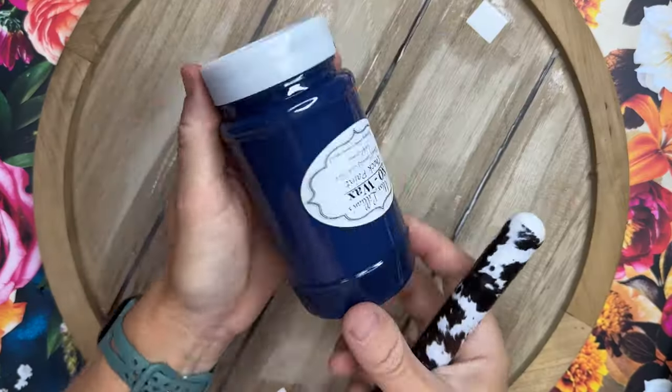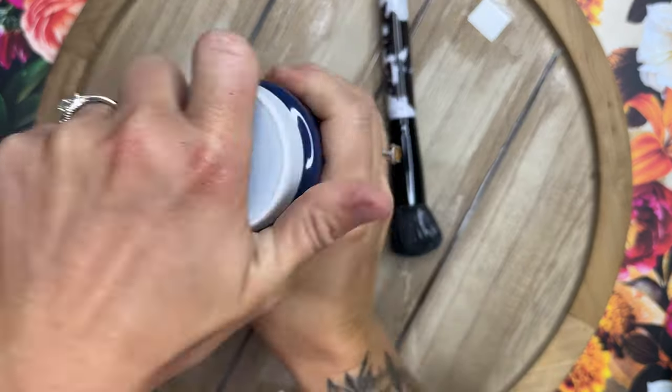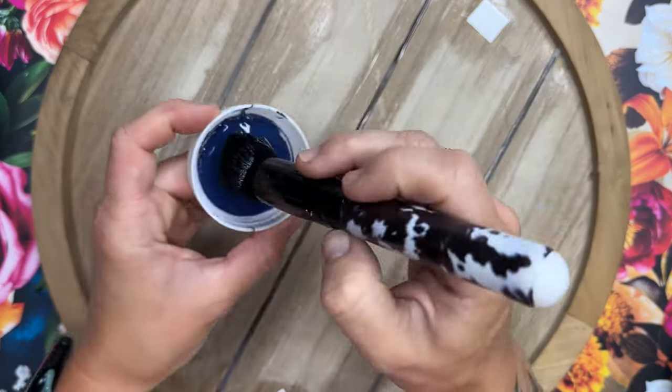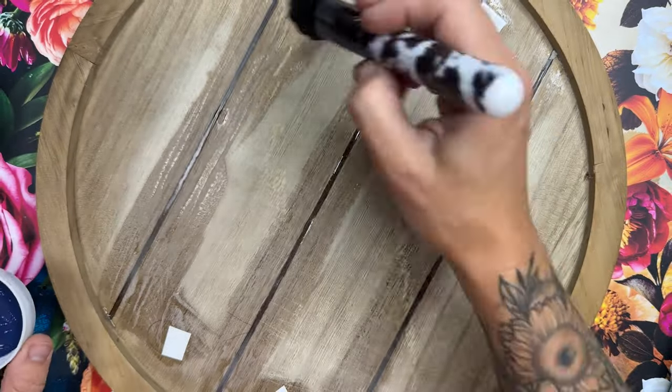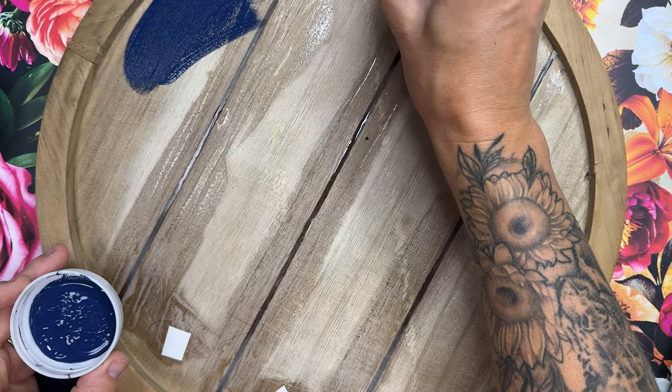Once that resin was cured, I went over with 80 grit sandpaper just to smooth everything out and make sure it was level. Then we're going to go in with some Miss Lillian's chalk paint from Kami Page Boutique.